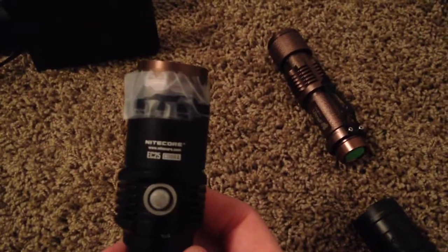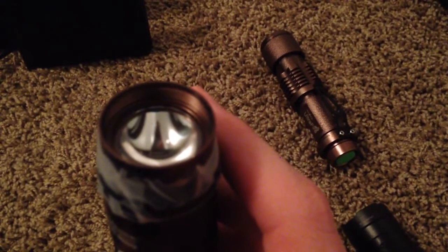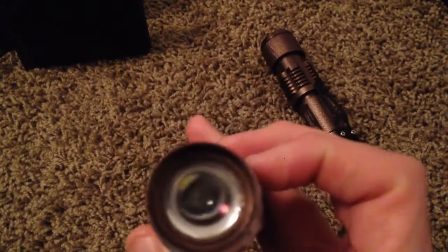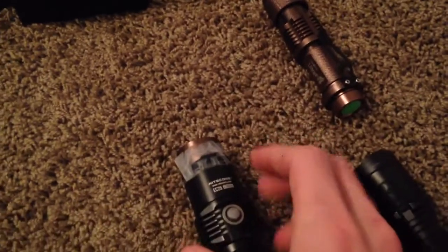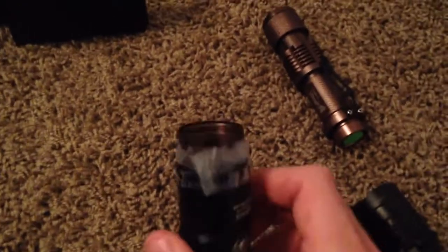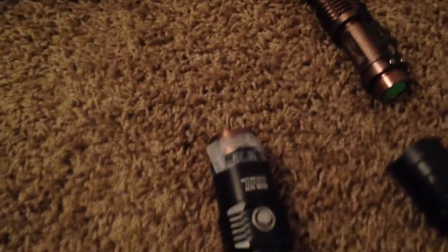Or even the older Nitecore EC25. Make sure the dome part — the top of the aspherical lens — is facing down, and get it as close to the reflector as you can. Then tape it around the flashlight like this beautiful taping job, and you'll find a focal point in there, kind of like the same as my 1-watt blue laser you guys have seen in my previous videos.